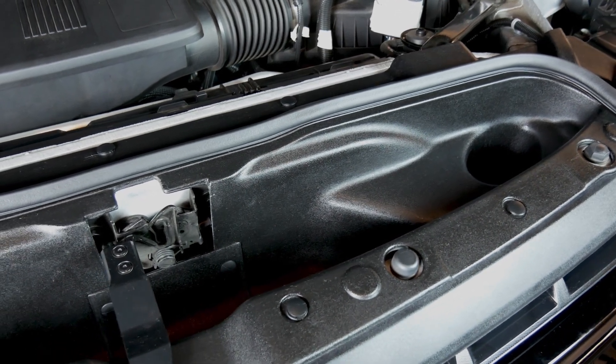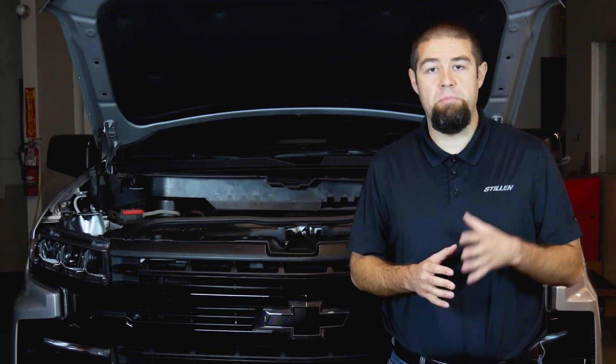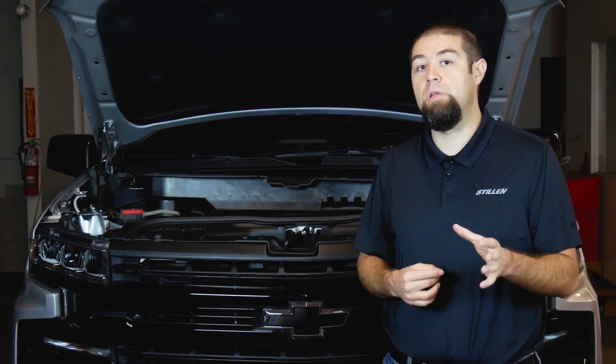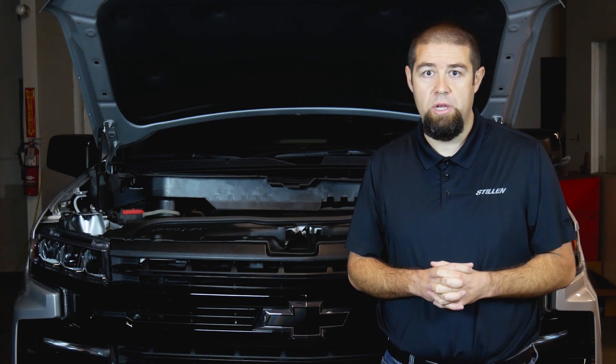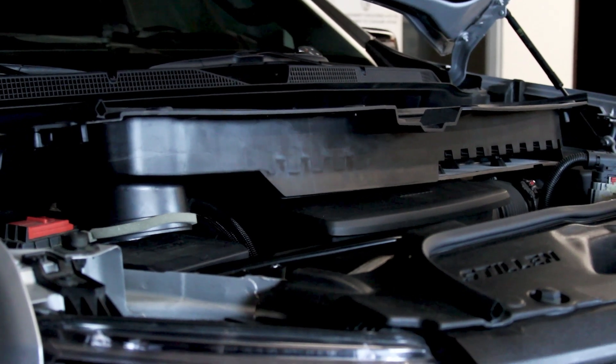During the development of this cold air intake scoop, we did a lot of research and we took a look at what Chevy's done on both the gas and diesel models. This particular intake scoop only works on the half-ton gas models. However, on the diesel trucks, Chevy has actually done the same sort of scoop system.